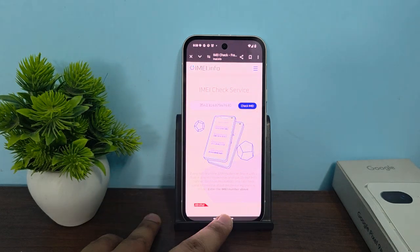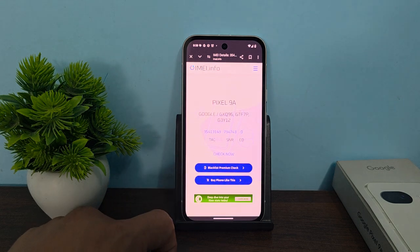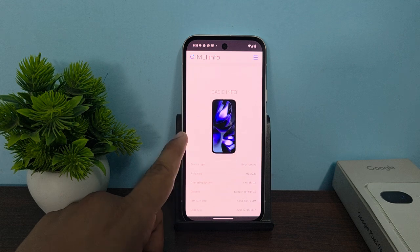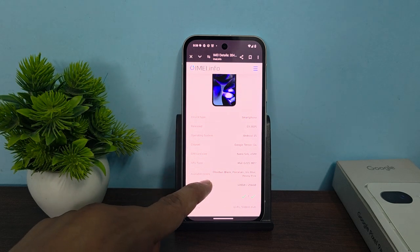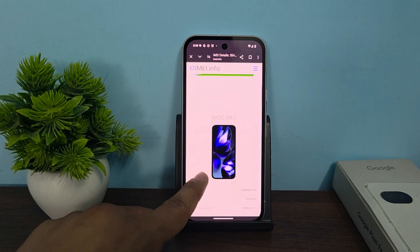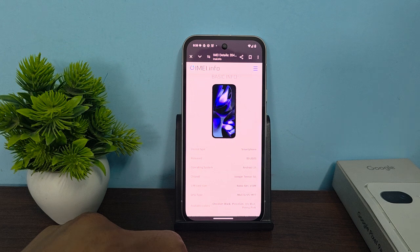Enter your IMEI code and click on 'Check'. Once you tap check, you will see full information about your device — you can verify the IMEI number, device release date, chipset, SIM card, and many more things. If the info is available, your device is original. If nothing is found, your device is fake. Goodbye.